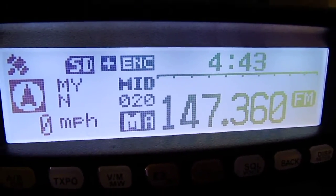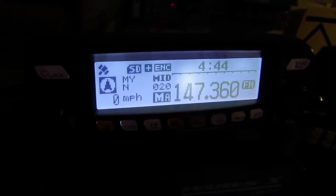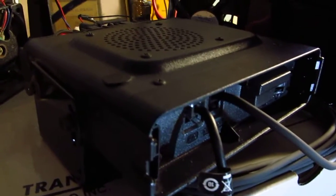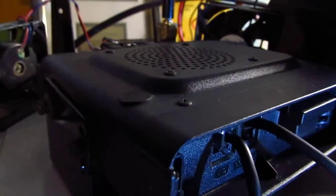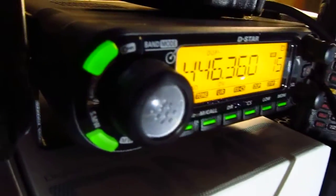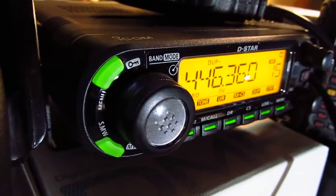The time shown is in UTC, and the head unit can be mounted remotely from the body of the radio, which is down here. The body is 50 watts VHF/UHF and has a fan on the back of it. There's an extensive heat sink as well. The Yaesu head unit can also be mounted remotely — the extension cable comes with the radio.